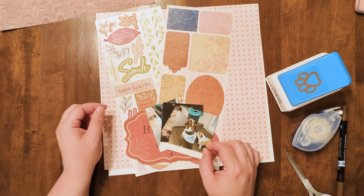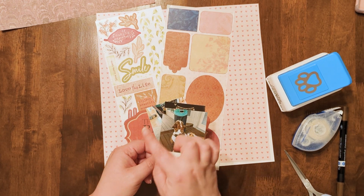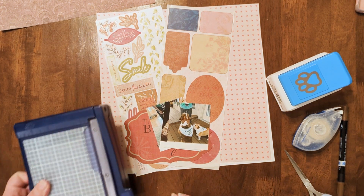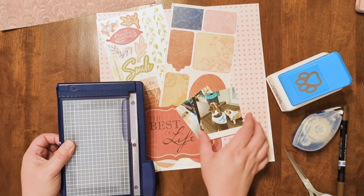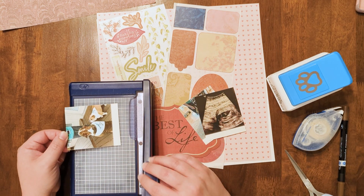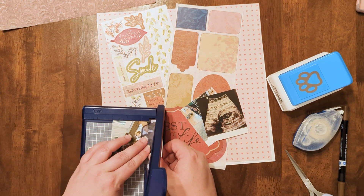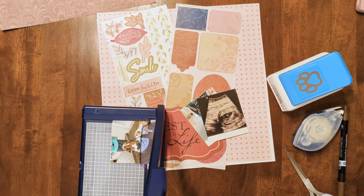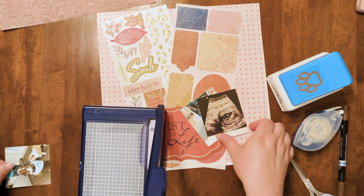I've got three pictures. These are all printed on my little at-home Kodak photo printer that prints three by three squares. I'm going to start out by actually trimming these with my personal trimmer. When these are printed — and there are other printers that do a similar thing — they have a little snap-off tab on one side. But I prefer to trim it with my photo trimmer, just because I want it to be a little cleaner. With the snap-off edge it leaves a little bit of perforation, kind of not quite straight.